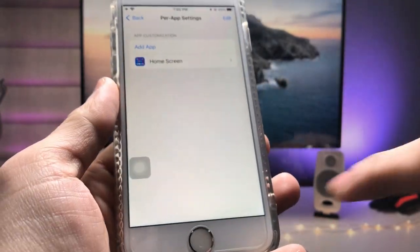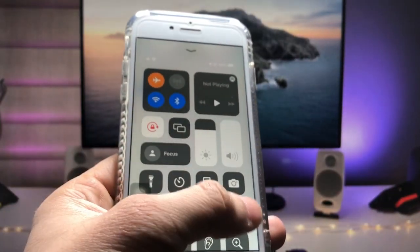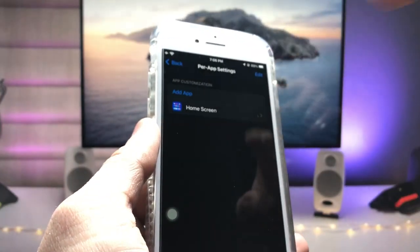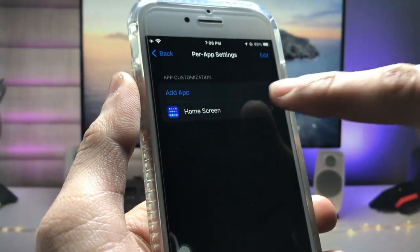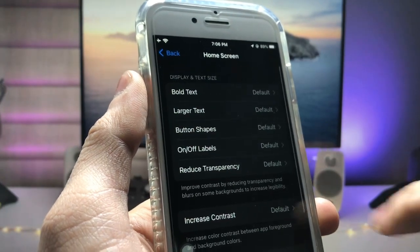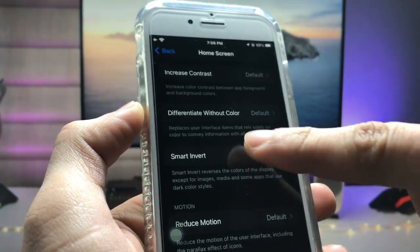Now the first step is to enable Dark Mode. Enable the dark mode option — as you can see, it is now enabled on the iPhone. Then tap on Home Screen, scroll up, and you will see the Smart Invert option.